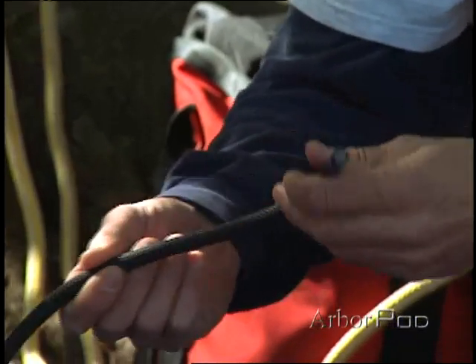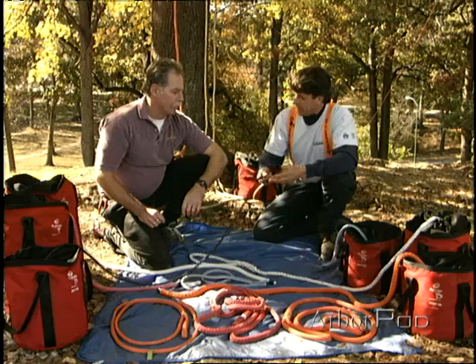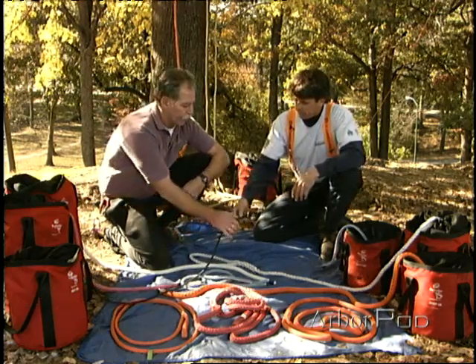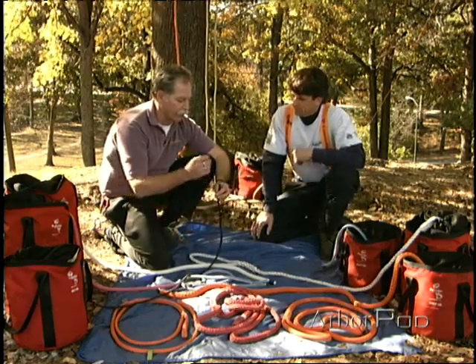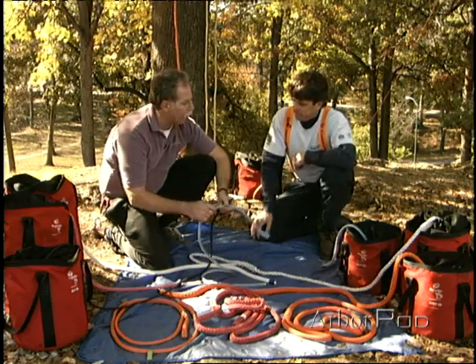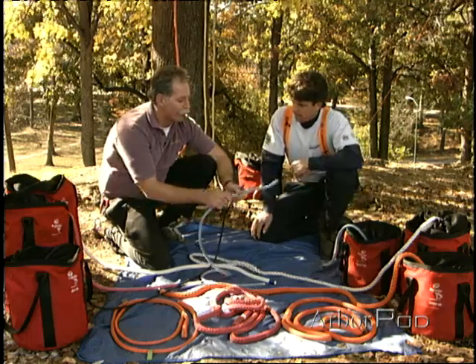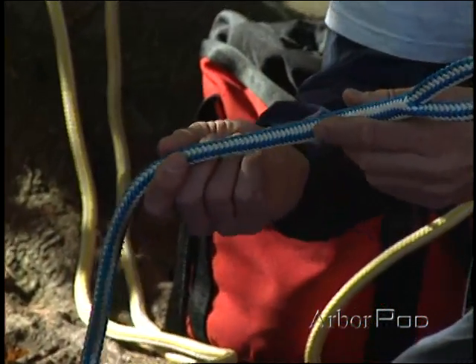However, this is not widely used in our industry and it's not really applicable. No, it's not used very much. Even though it has a core, the core is the strength member, whereas on the 16-strand where there's a core inside — really acting to firm up the rope and round it off — the primary strength of this rope is in the cover.